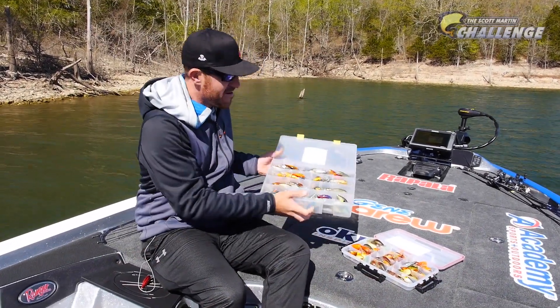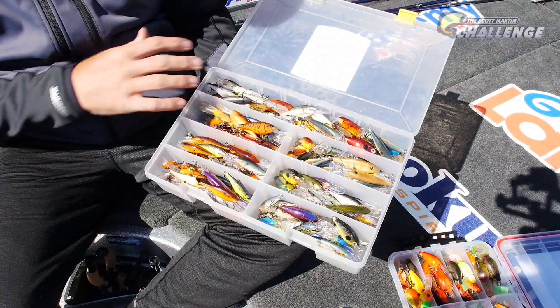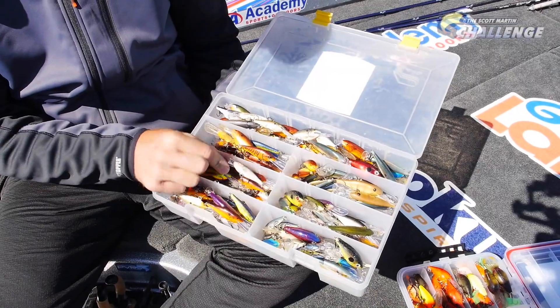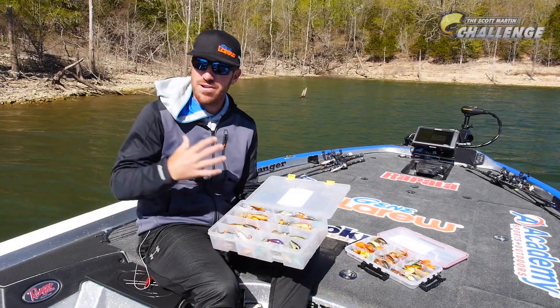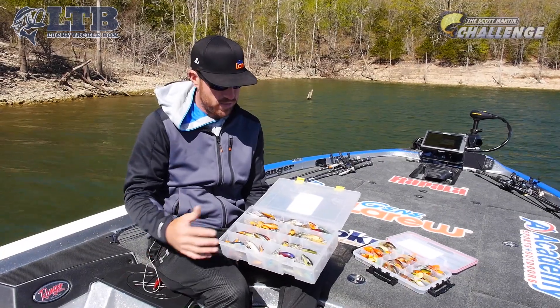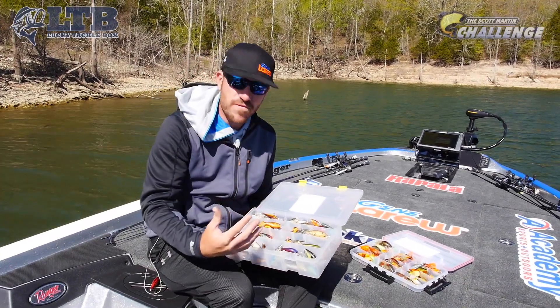Let's get this box out here. I have a full collection of them right here — every different color, discontinued ones, everything. But you don't need all these crankbaits for sure. I have them because you never know what you're going to face out there on the road, but you can get by with a few different colors.